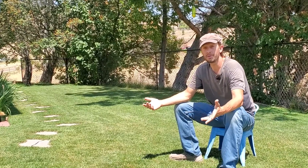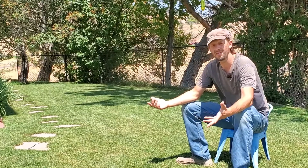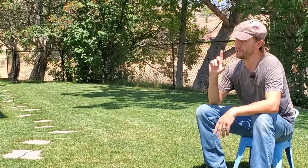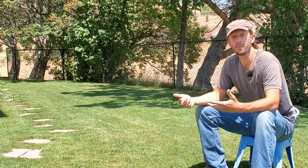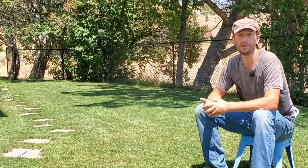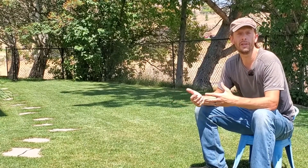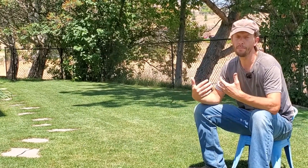If you have a rhizomatic or a stoloniferous grass type, or you just suspect that you actually have a significant thatch problem, I've got a video linked right up here all about the best ways to remove thatch or manage it in your lawn — I suggest you take a look. Down in the description I have relevant links and a little bit of information about me and my credentials.